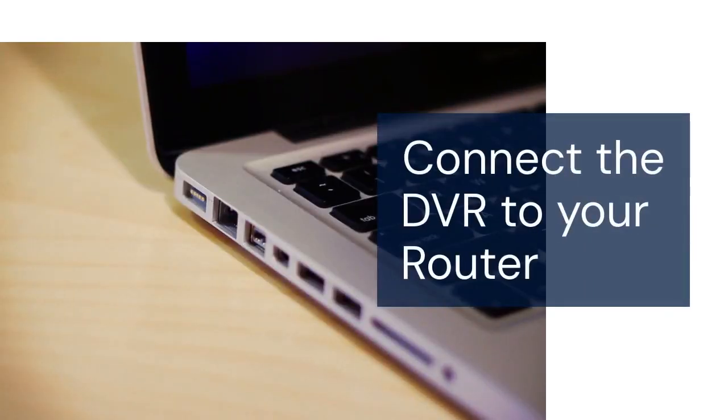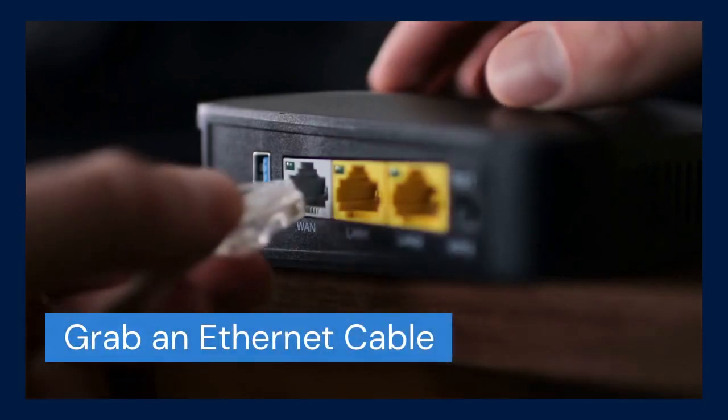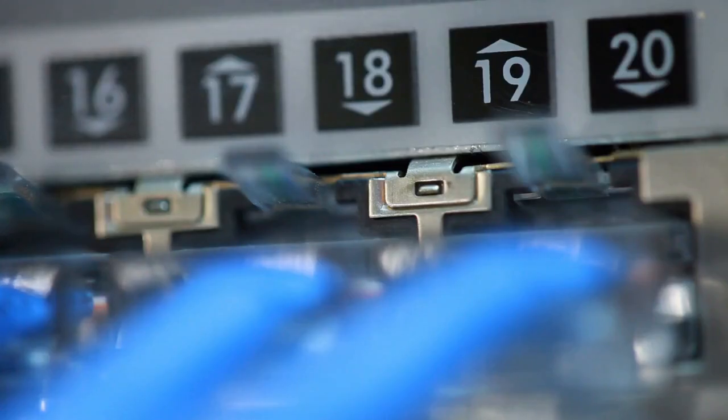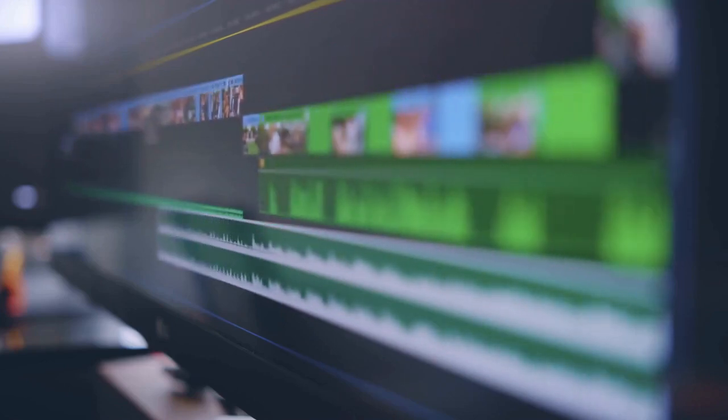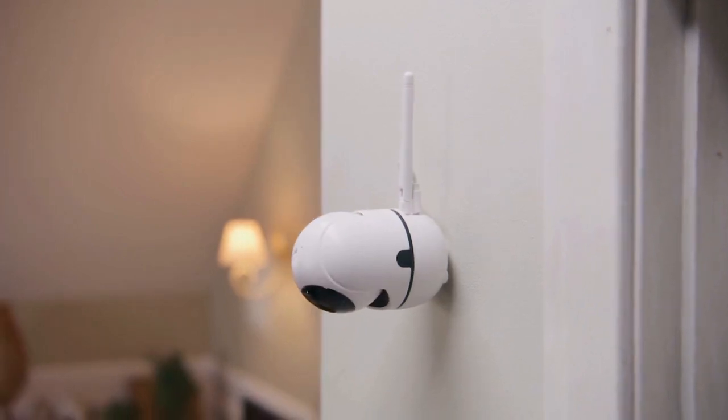First, we need to physically connect the DVR to your router. Grab an ethernet cable. Plug one end into the ethernet port on the back of your Night Owl DVR, and plug the other end into an available ethernet port on your router. Make sure both devices are powered on.